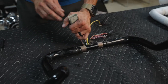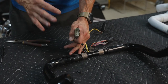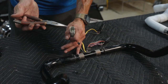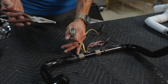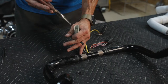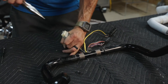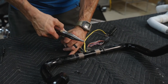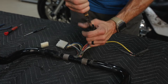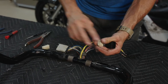We'll go over taking the switch housings off, taking the grips off, depinning the wires, and pulling the wires out, then loading them into the new bars. First thing I like to do is depin everything. This plug has a little yellow plastic insert with two holes in it — you can grab those with a set of needle nose pliers. They may have to be really skinny and pointy to get down in there. Just grab it and give it a good pinch, and that whole thing will come out.